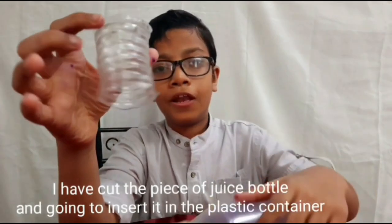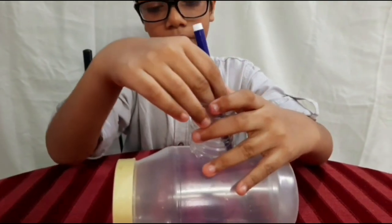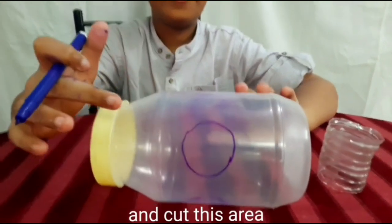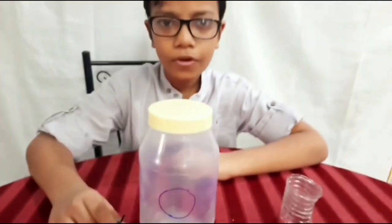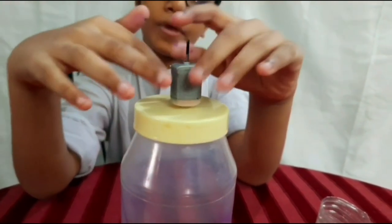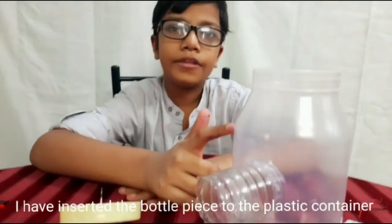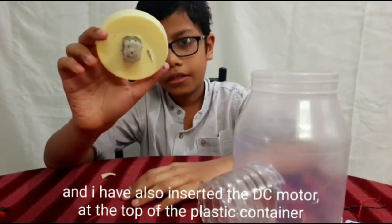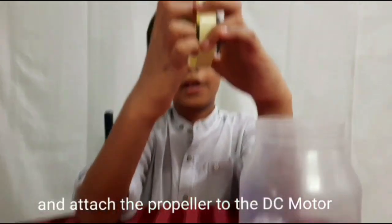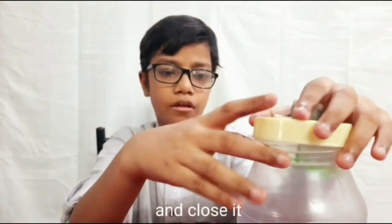I am going to cut a piece of the juice bottle and insert it into the plastic container. Mark the plastic juice bottle and cut this area. Similarly, we have to insert the DC motor to the top of the bottle and make a cut in this area. I have inserted the plastic bottle piece into the plastic container and also inserted the DC motor at the top of the plastic container, then attached the propeller to the DC motor and closed it.